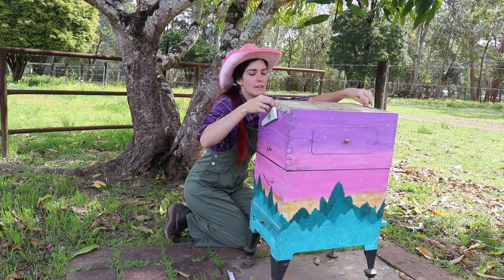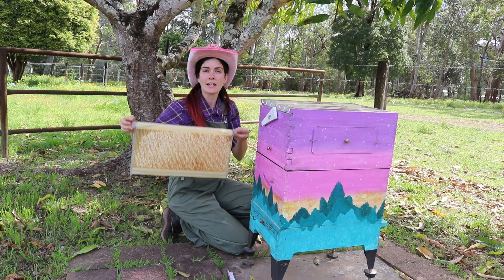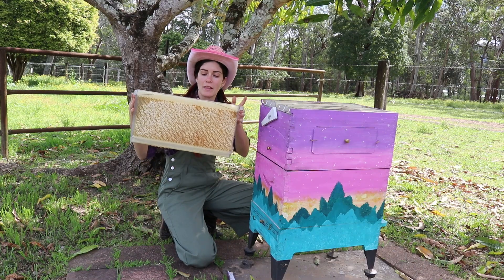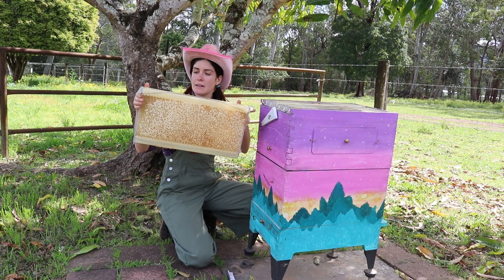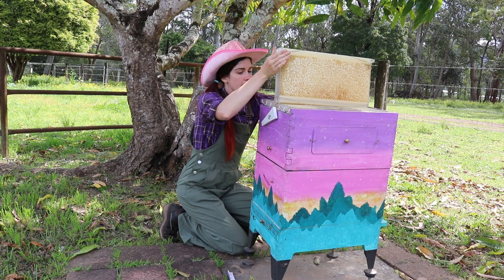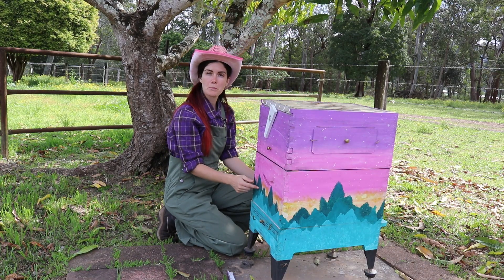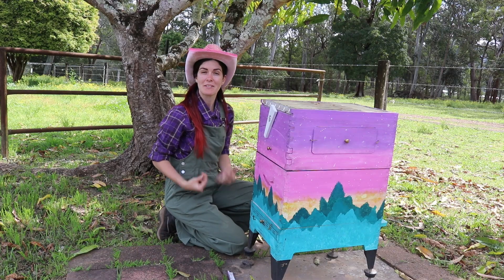This is what one of the super frames looks like — it already has wax in it. This is a special kind of hive called a flow hive. The super frames are different from traditional honey hive frames in the way that you harvest. You don't have to use special tools — you just put the key in, turn it, and that's how you get your honey. The frames go in the top. We have six super frames, and down in the brood box we'll have eight brood frames that the beekeeper is bringing with all of our bees in it.